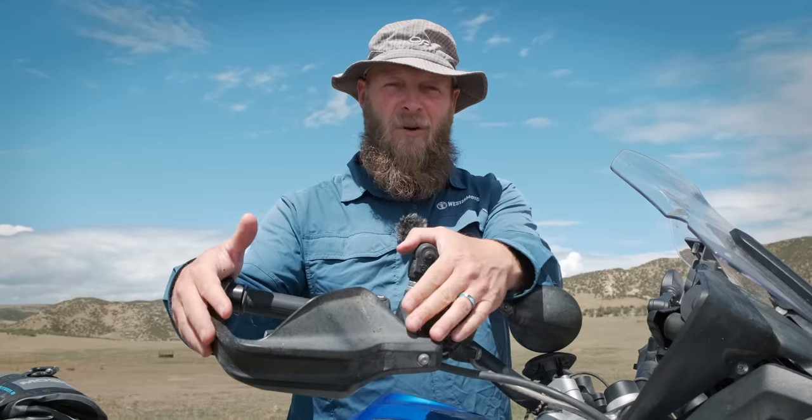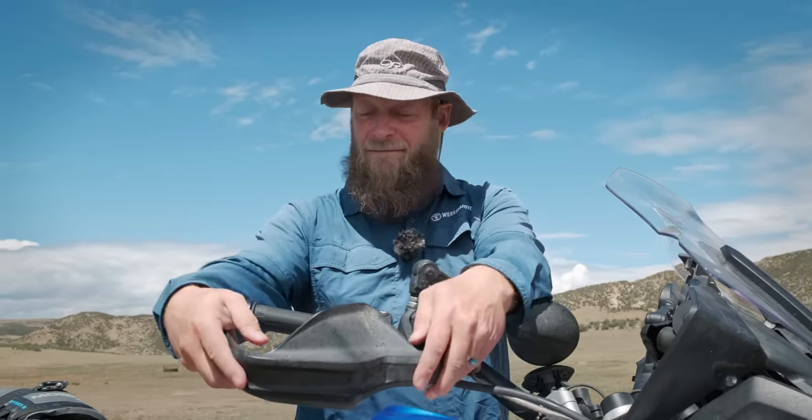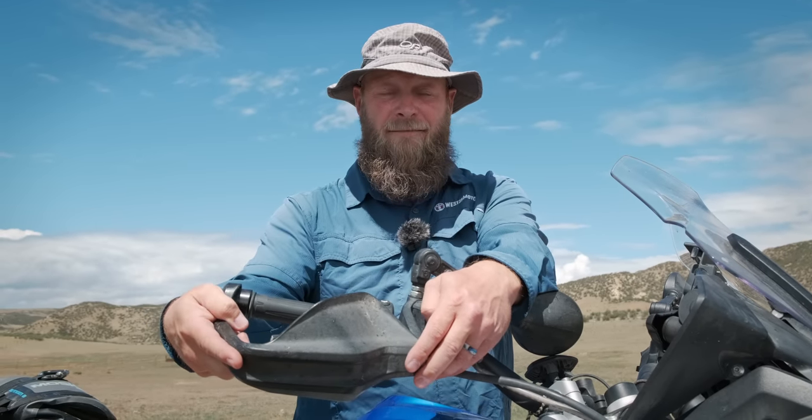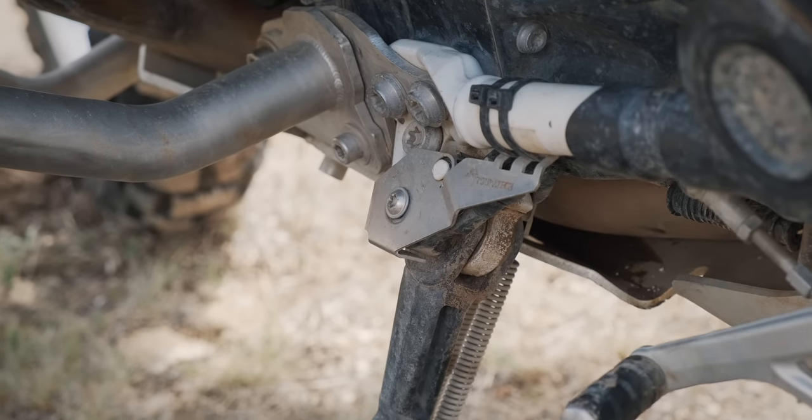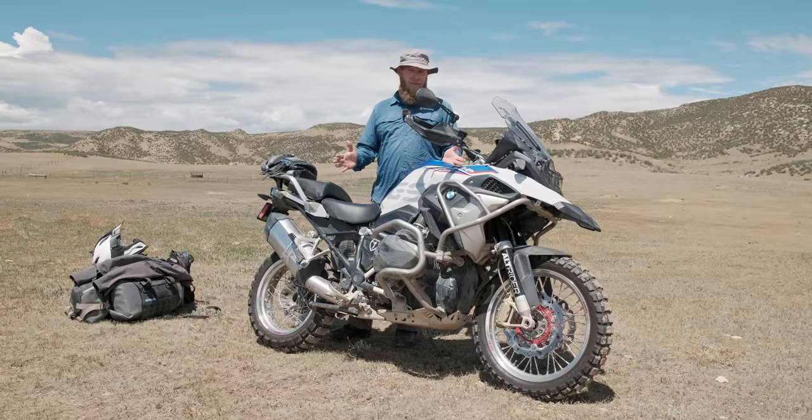Hand guards of some sort, I think, are a must. They protect some vital pieces up here. I stuck with the stock ones from BMW — I prefer plastic injection molded. I installed a kickstand switch protector. If your kickstand switch gets damaged, it'll disable your bike. So that's how I protect the bike.